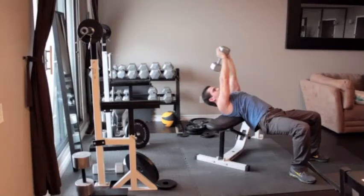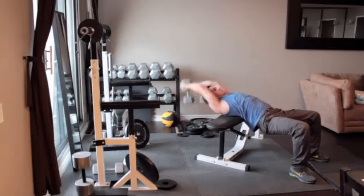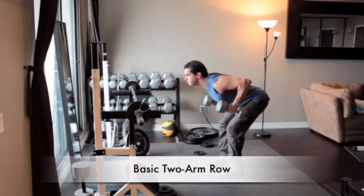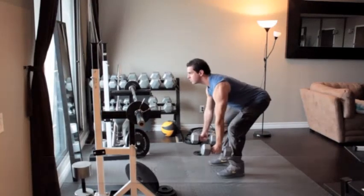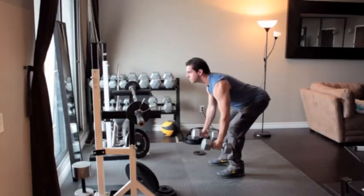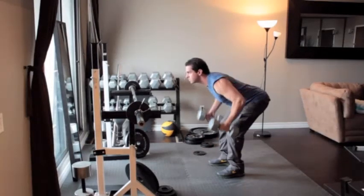Stand with your feet hip-width apart and knees slightly bent, holding a dumbbell in each hand. Keeping your back flat, bend forward at the waist until your torso is almost parallel to the floor. With your palms facing in and without moving your body, slowly pull the dumbbells close to your sides, hold for a second, then return to the starting position.